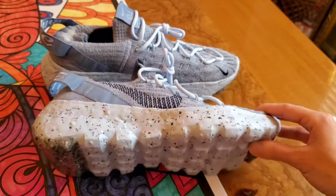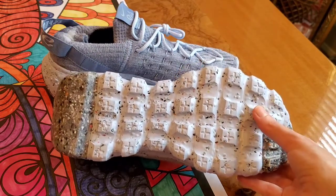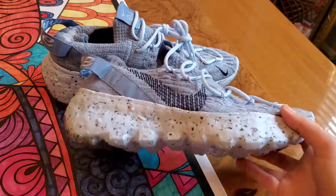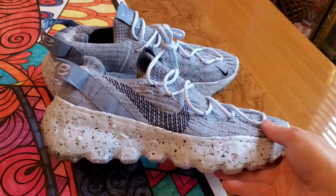So let's get into a quick breakdown of it. On the bottom you have the blue crater foam. The confetti-like appearance is due to the Nike recycled soles that they put in there. Then you have the waist space upper made of some of Nike's recycled t-shirts, water bottles, and space yarn.